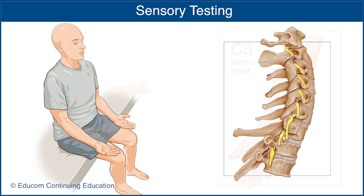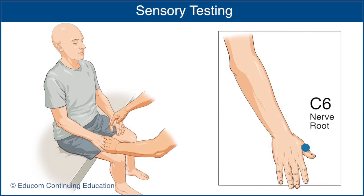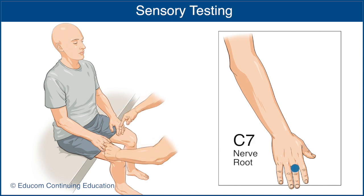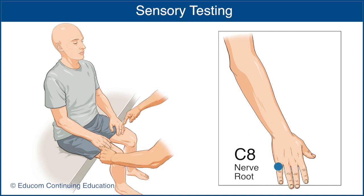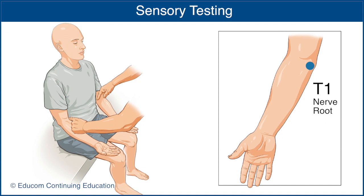The key sensory areas are: for C5, over the lateral aspect of the upper border of the antecubital fossa; for C6, over the dorsal surface of the thumb at the proximal phalanx; for C7, over the dorsal surface of the middle finger at the proximal phalanx; for C8, over the dorsal surface of the little finger at the proximal phalanx; and for T1, over the medial aspect of the upper border of the antecubital fossa.